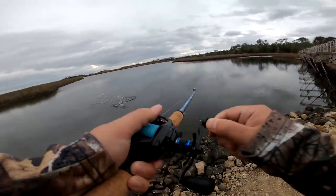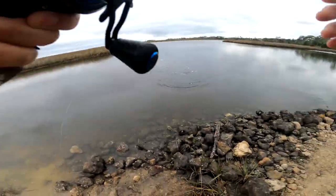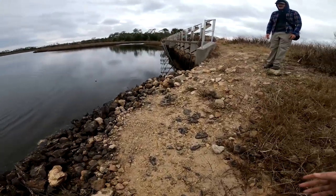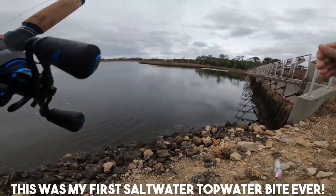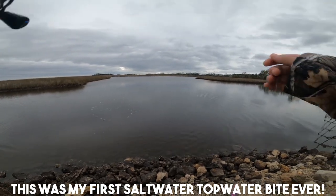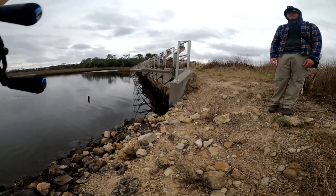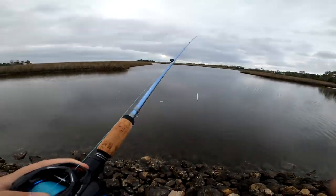It's a gator! No — dang it. At least I know I can get on them though — that was a freaking massive trout. I had a good hook set and everything. Dang, I was recording though — it's okay.